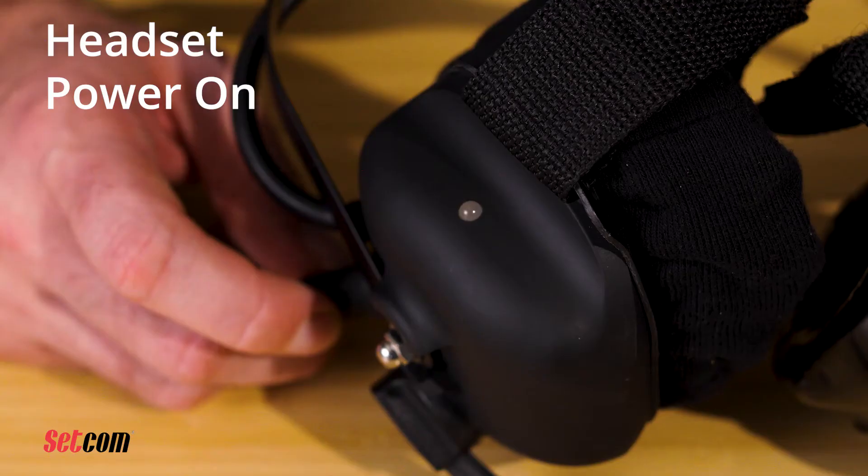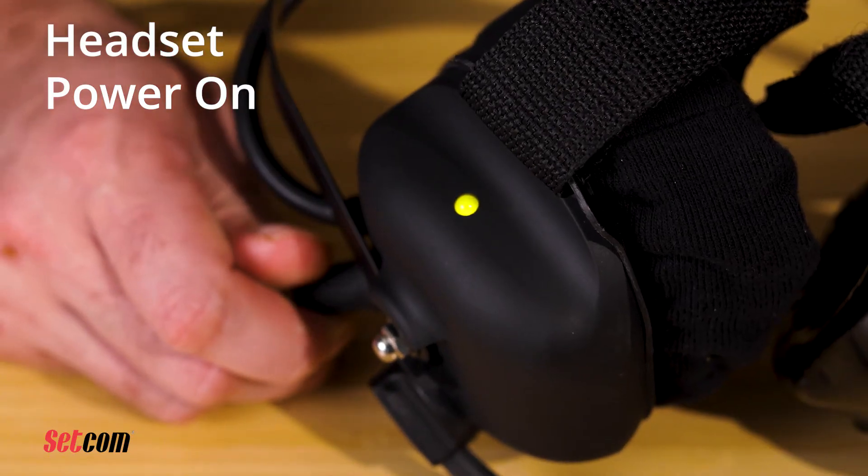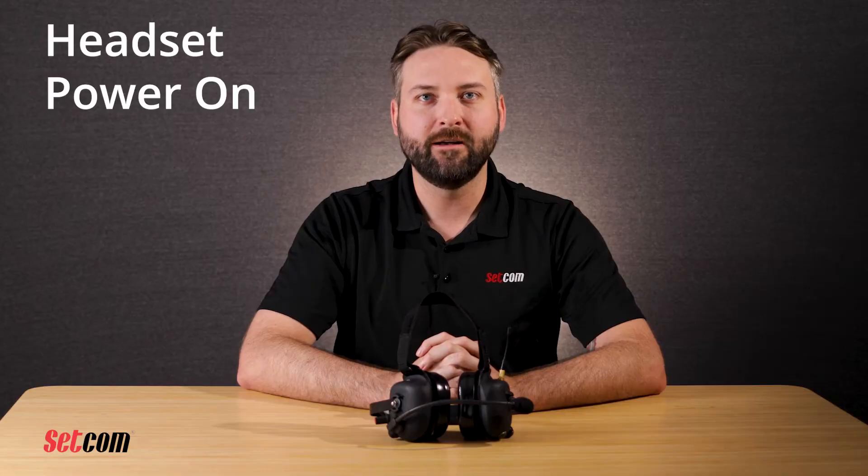The LED status indicator will start yellow then turn green. As other headsets on the same channel are turned on, they will join the network.